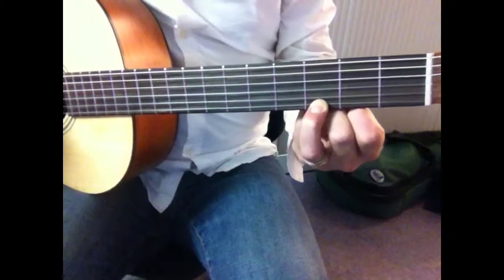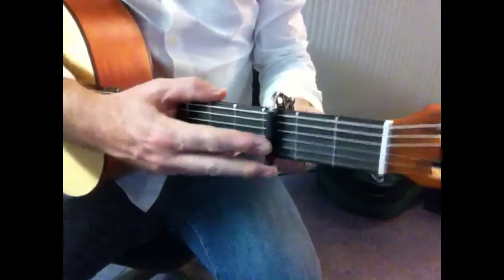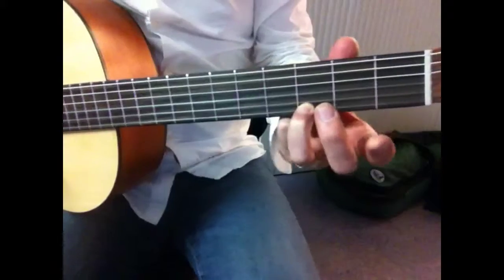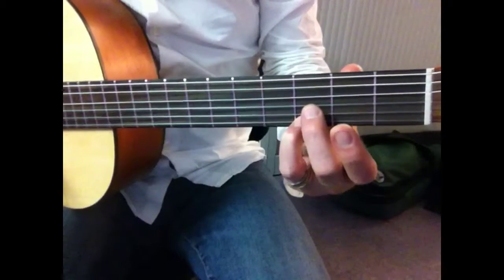We're doing Katy Perry's 'Roar' without a capo. If you want to be in the same key as the song, put a capo on the third fret. We're doing it without a capo because you don't have one, but then it's not in tune with the song. You can still practice it. Also, you should cut your nails — short nails equals easier guitar playing and better sound.